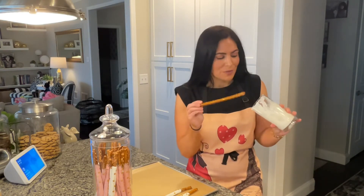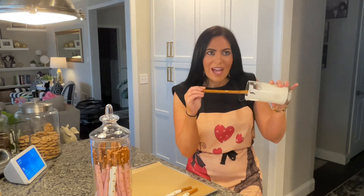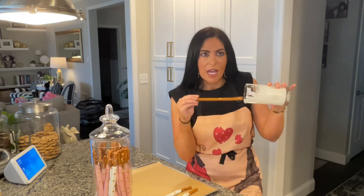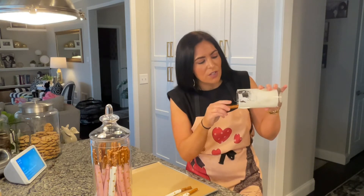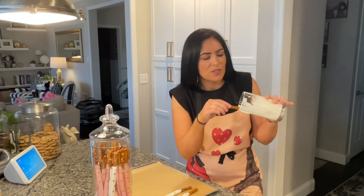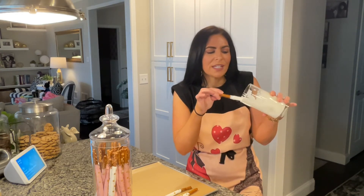So when you're ready with your chocolate all melted, you take your pretzel rod and you're going to turn your glass sideways so that the chocolate comes down on the side. You're going to want to try to get as much chocolate on the length of this pretzel rod as you possibly can. So you just twist it around and then let it drip off a little bit, and that is it.